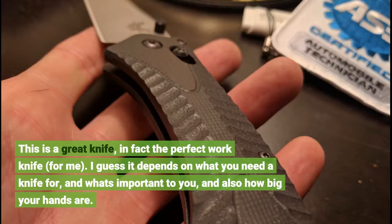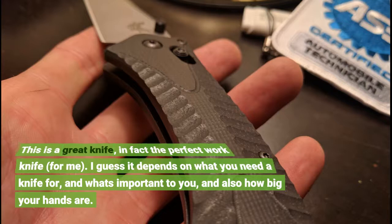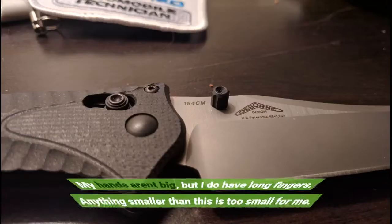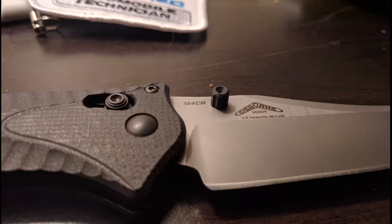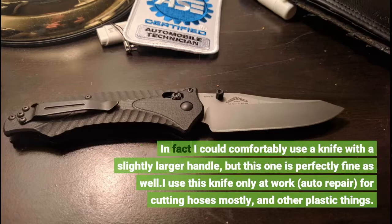This is a great knife, in fact the perfect work knife for me. I guess it depends on what you need a knife for, and what's important to you, and also how big your hands are. My hands aren't big, but I do have long fingers. Anything smaller than this is too small for me. In fact I could comfortably use a knife with a slightly larger handle, but this one is perfectly fine as well.